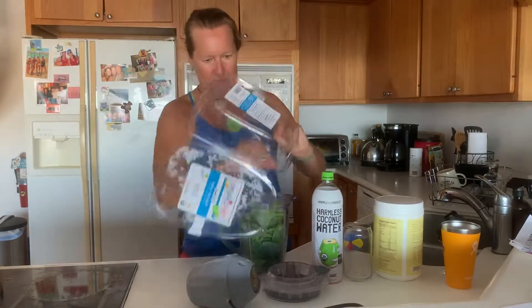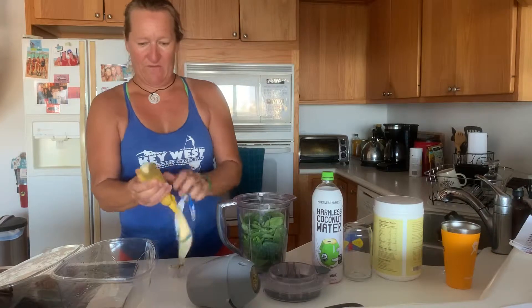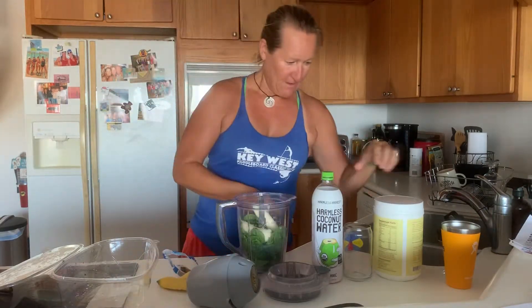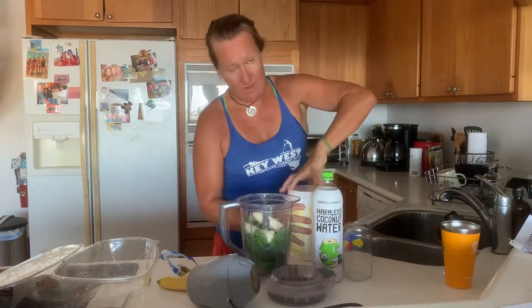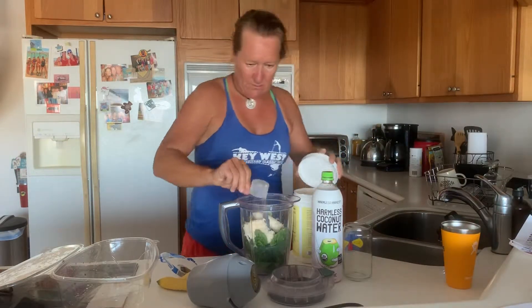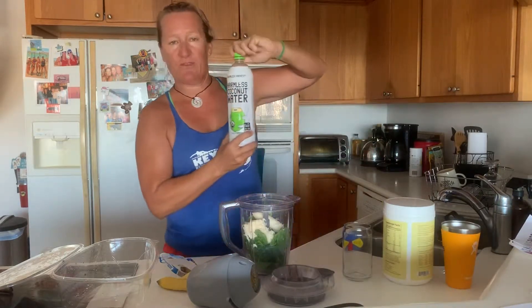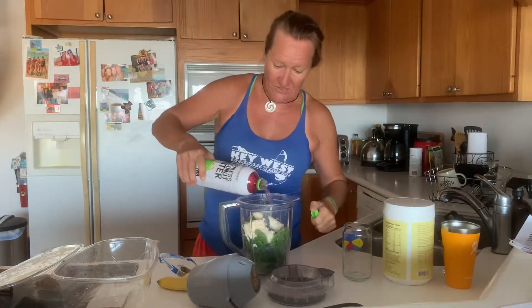You just shove all that in there. And let's grab a banana — bananas are good for you, lots of potassium. I'm gonna throw a little protein powder in there; you don't have to do this. I just do it because I worked out this morning and who knows if I get enough protein. And this is my favorite, the Harmless coconut water — it is delicious. I get it at Publix.